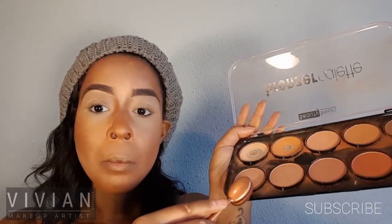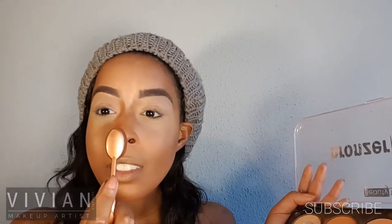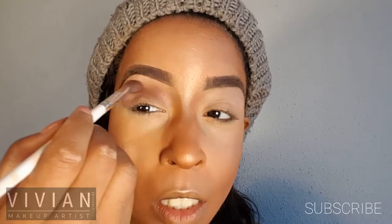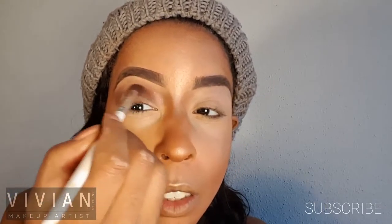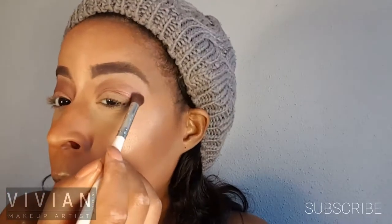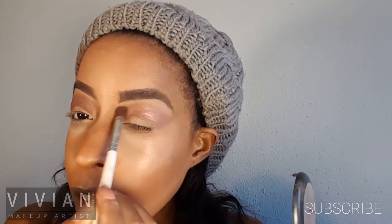Now I'm going in with my highlighter to highlight these cheekbones and get glowed up — don't mind my huge mosquito bite, because in Texas they bite your face! Now I'm going in with my MAC blush set, using this nice plum color onto my crease and right below my brow bone, building up the color. It's really pretty and something you can wear every day, which is why it's a go-to for me. I'm also taking that along the lower lash line.